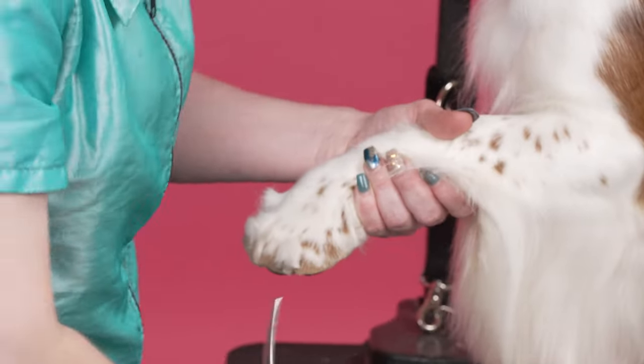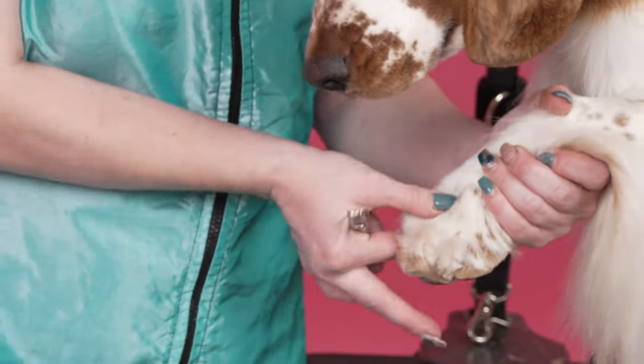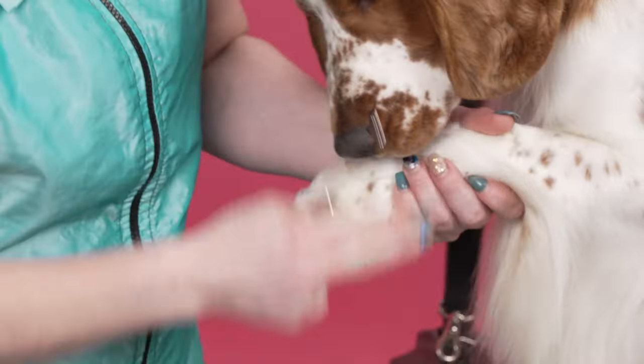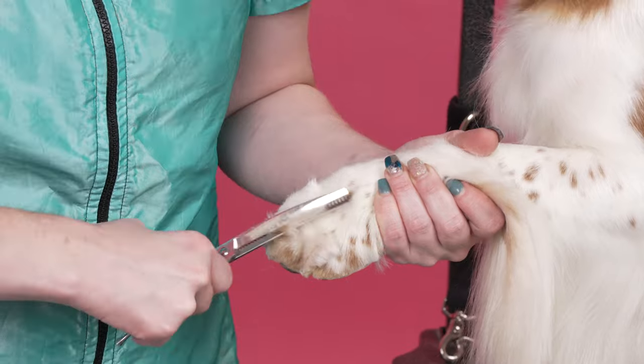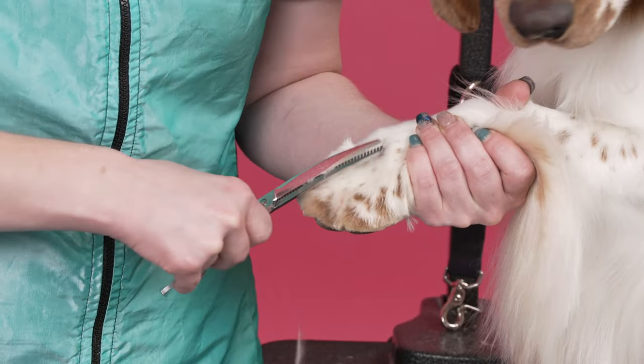Is that necessary? I like to take my fingers and run them through the foot. Like I said, they're nosy. I'm going to take and go over the top of the foot and grab all that extra hair that doesn't need to be there.